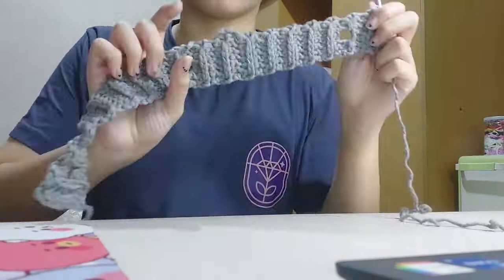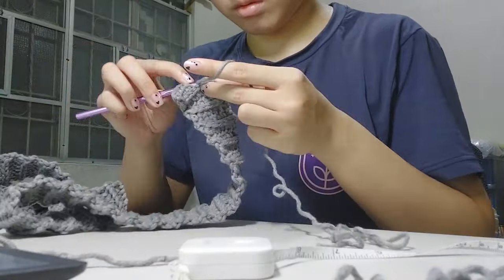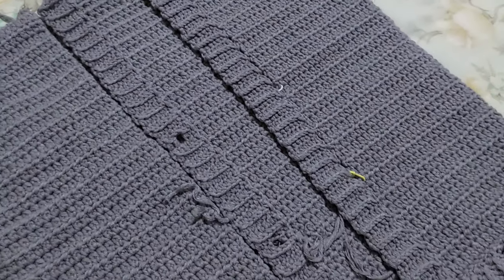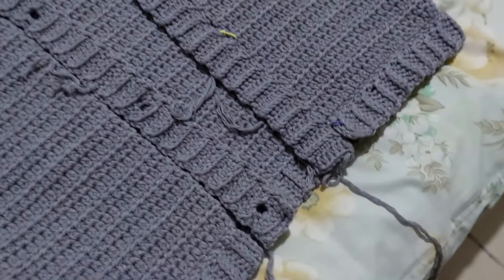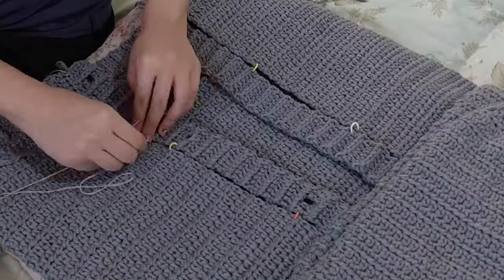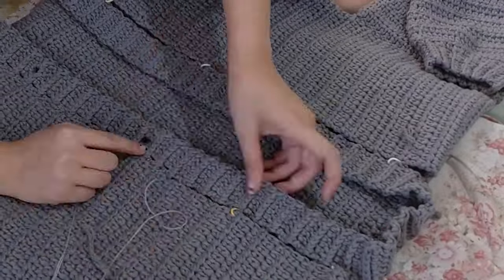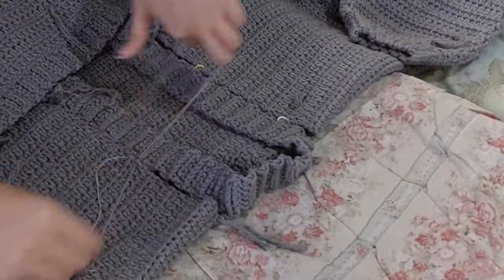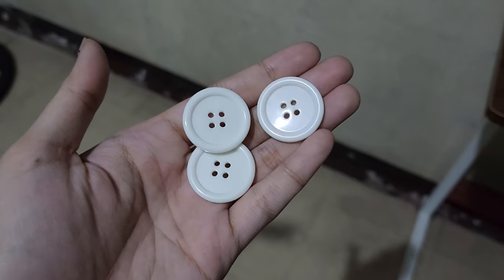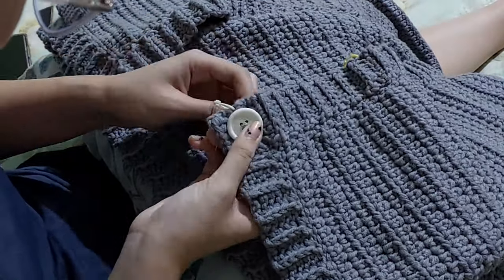I ended up making 3 buttonholes in total and continued to do the royal ridge stitch for the rest of the button band. By the time I reached the end, I was so relieved that I had just enough yarn for the length I needed. Since I didn't have any yarn left, I used thread to attach the button band to the cardigan. From my large pack of buttons I chose 3 big ones, making sure they were aligned with the buttonholes, and sewed them onto the cardigan.